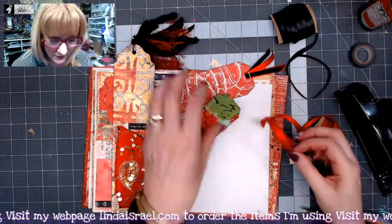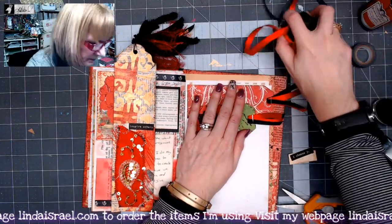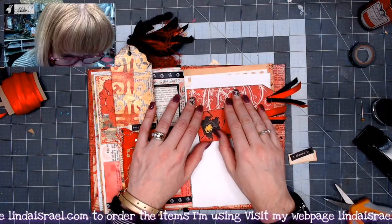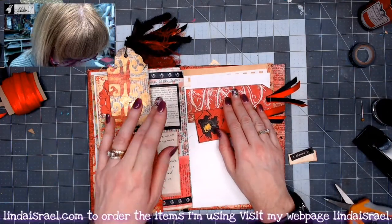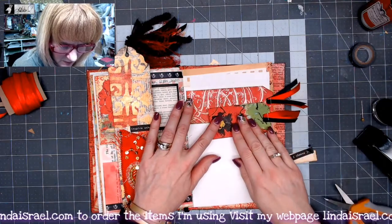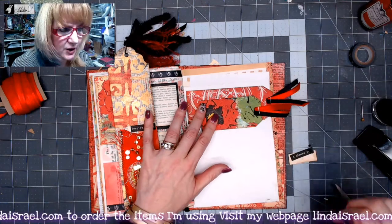I'm going to do that again for the smaller tag. I've added that on there. Now I want to glue these on my page — I'll have one at the top and probably one just below here. I like the layered texture look.